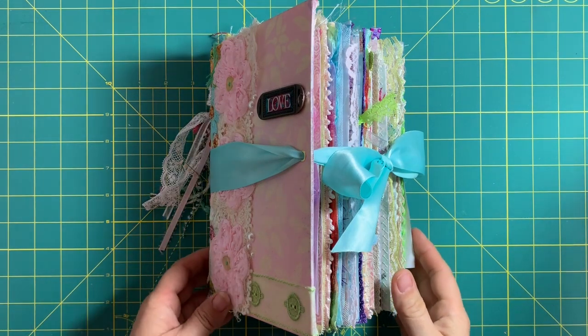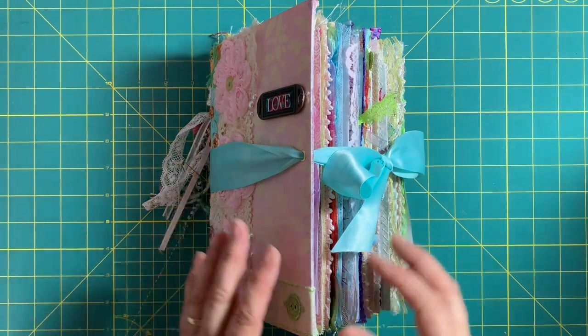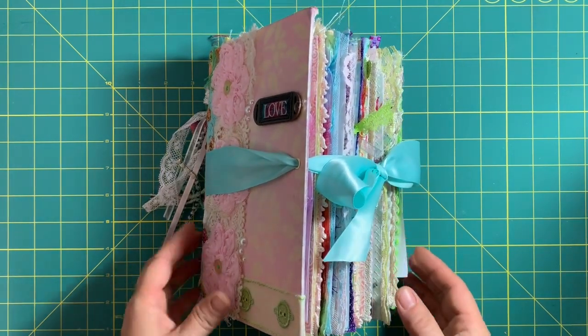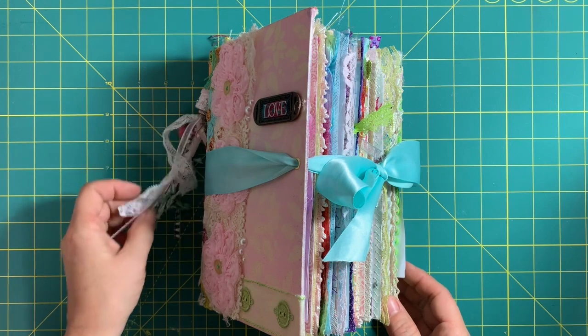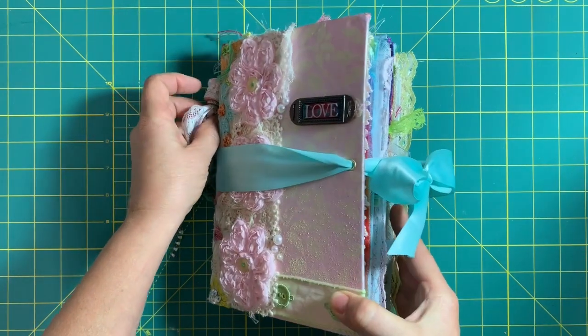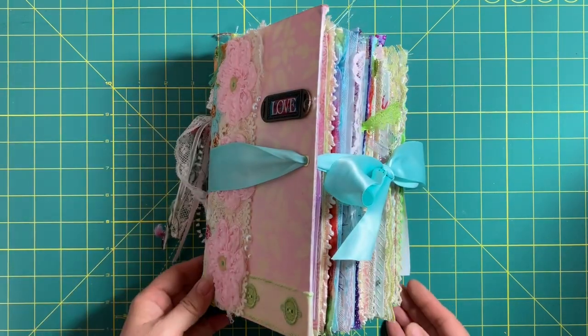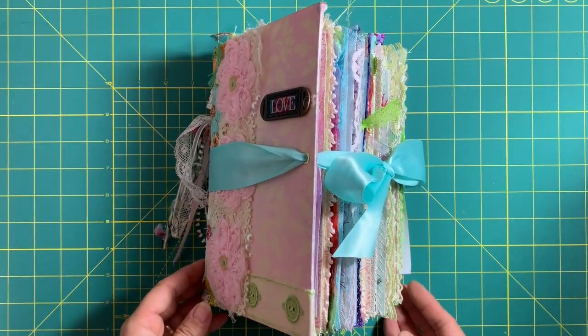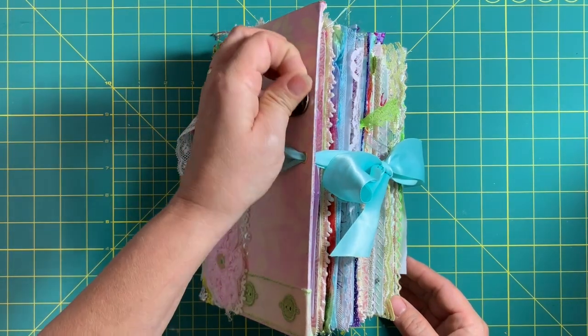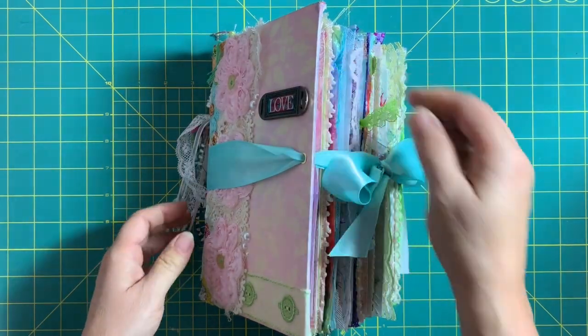Good morning, or maybe it's evening where you are, but welcome to Cutenie Cottage. My name is Louise Bailey and I'm going to take you through my third video of a junk journal. I'm going to walk through a journal I made for a friend about two years ago when I first dabbled into junk journaling.